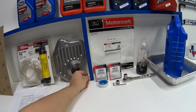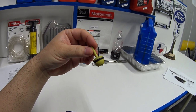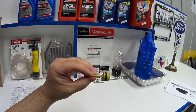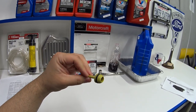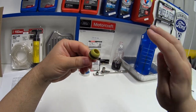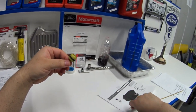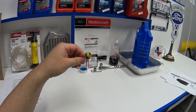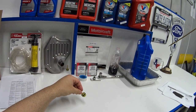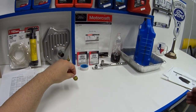Quick tip: when you drop your pan, if you find one of these little plugs in it, it most likely means you're the first person to drop the pan and change the filter and clean the magnet. When transmissions are manufactured, they install this plug in the end of the dipstick tube and then shelve the transmission for however many months or years until it's needed. When the transmission is pulled off the shelf and installed in a chassis, they install the dipstick tube and dipstick, and that dislodges this plug down into the pan.